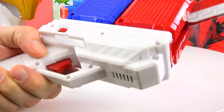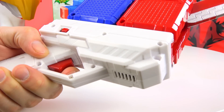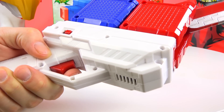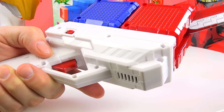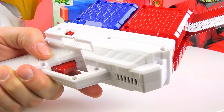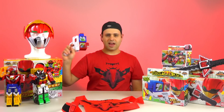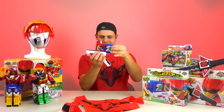And now it's the sword. I think this is pretty fun. It's a decent size for an adult. Hold this button down like this. I think it's a lot of fun.